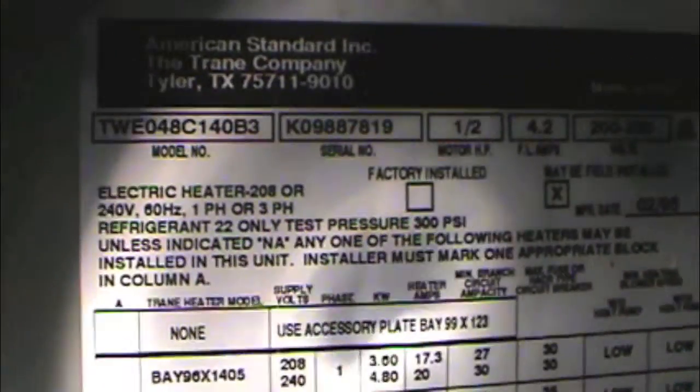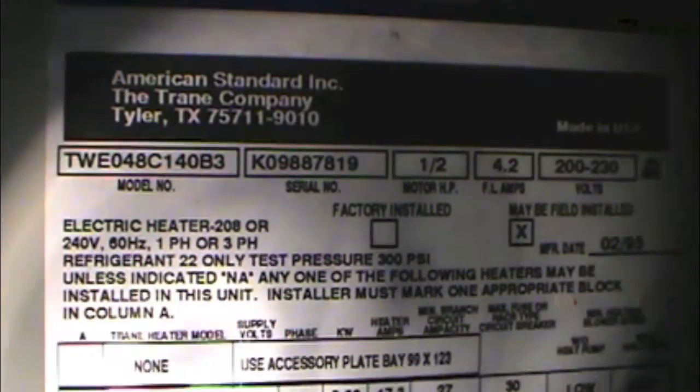We are up in the ceiling. There's our good old American Standard here. There's our numbers on it. We've got a 4-ton here. I don't know what's going on right there — look at that. They've got it blocked off on this side, and then on the other side over there they've got a 14-inch duct.